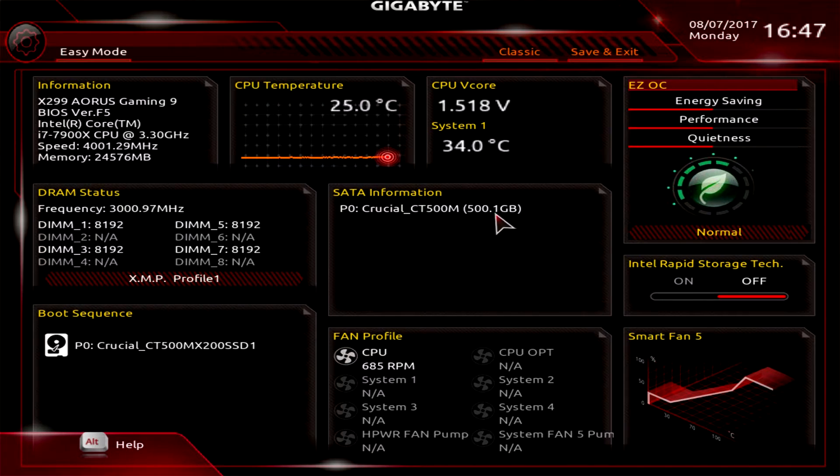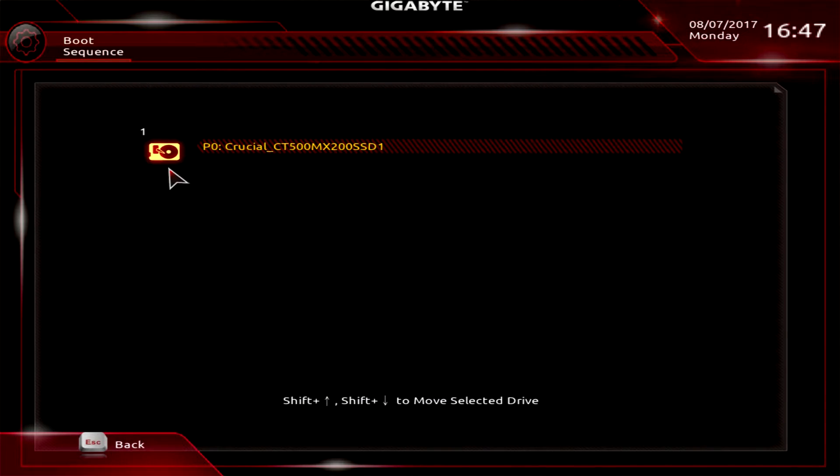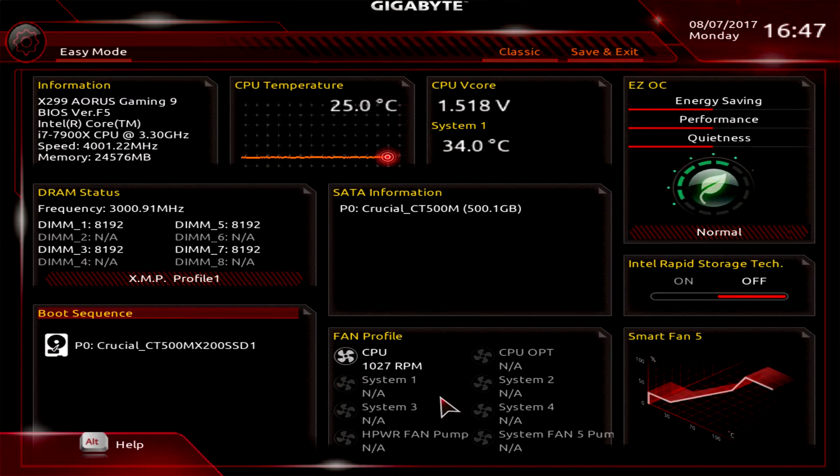This section gives you information on your SATA drives — we only have one drive installed. DRAM status shows we have four memory slots filled with an 8 GB kit per slot. To change your XMP profile, just click and you can see that changes. For boot sequence, clicking this will bring up all of your drives if you have more installed, making it easy to select your boot order.